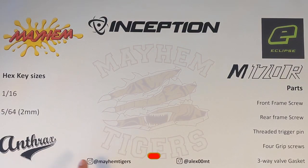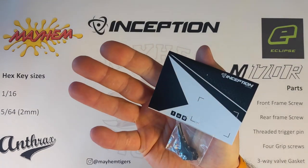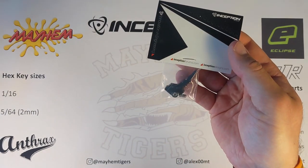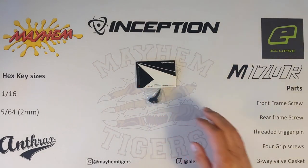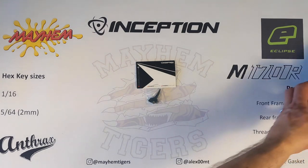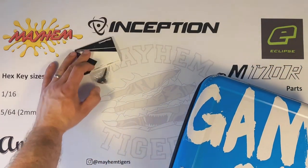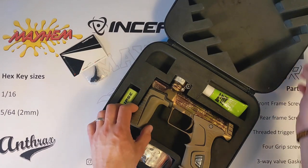Hello guys, welcome to the Mayhem Tigers instruction video on the new Inceptions Design M170R Trigger. This is available on the website now, so go to www.mayhemtigers.co.uk. The video is by myself, Alex M, and I will be talking you through the installation of the Inceptions Design Trigger to an M170R.